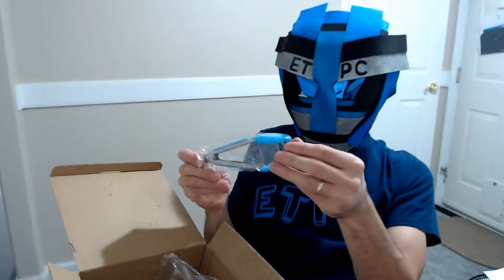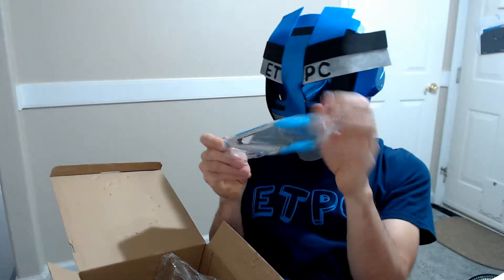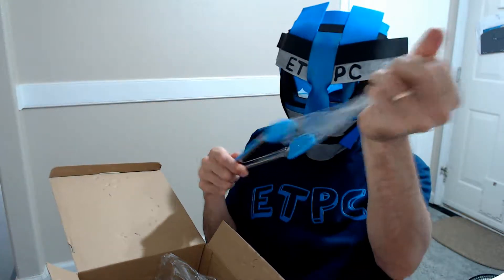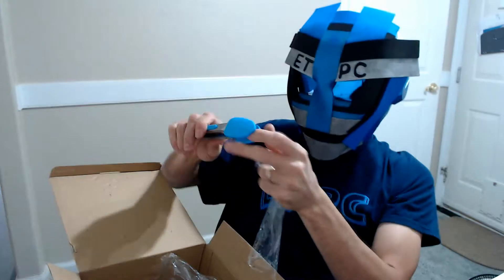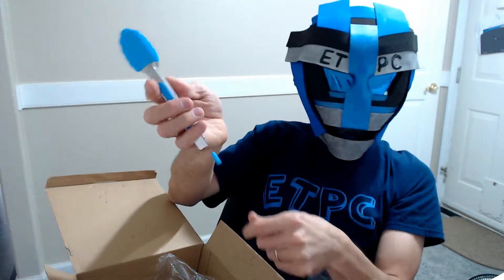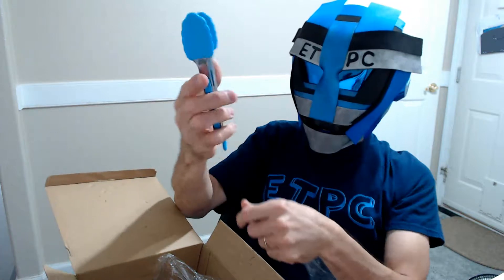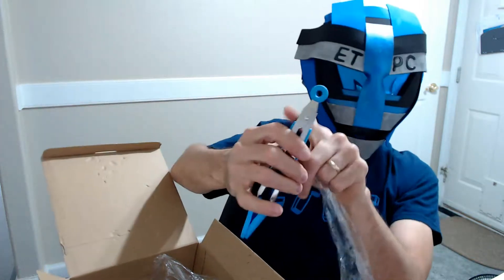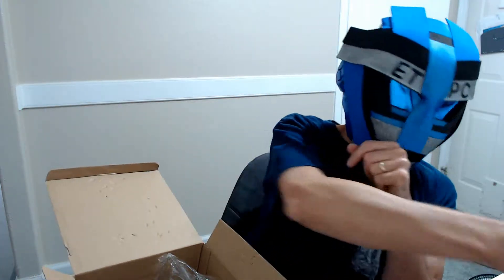Alright, we've got some nice tongs — these have a nice silicone coating and appear to be well constructed. You pull that out and it keeps them together, push it in and they come apart. You can grab things with that — that's pretty nice. There's also a little loop on the end so you can hang it from things.